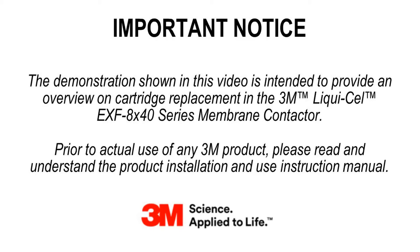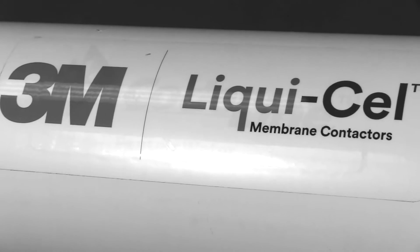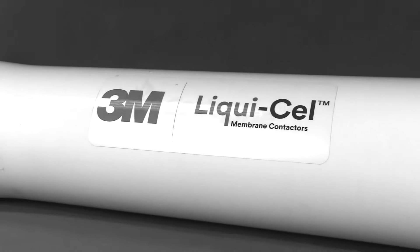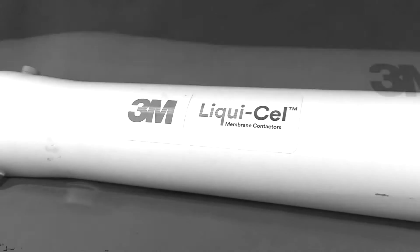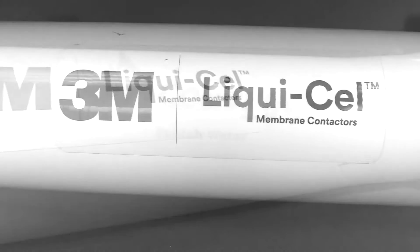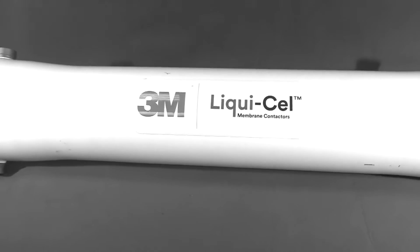The demonstration shown in this video is intended to provide an overview on cartridge replacement in the 3M LiquiCell EXF 8x40 series membrane contactor. Prior to actual use of any 3M product, please read and understand the product installation and use instruction manual. The 3M LiquiCell EXF 8x40 series membrane contactor contains a single cartridge approximately 40 inches in length. While these membrane contactors ship with cartridges installed, service may periodically require cartridge changeout. This video describes how to execute this process.